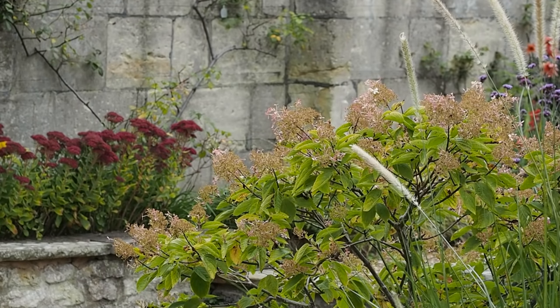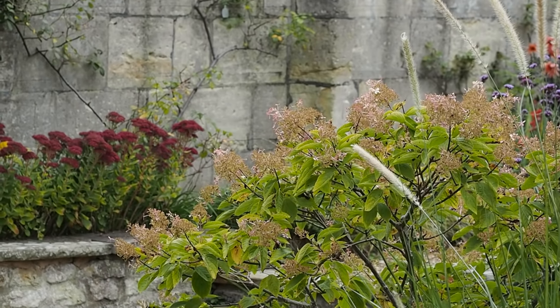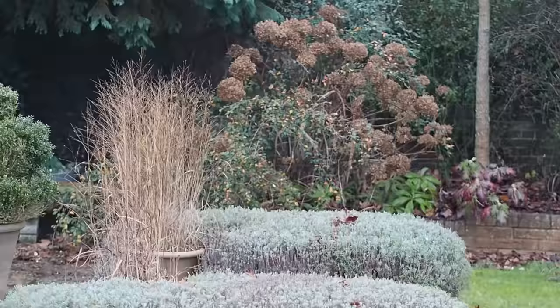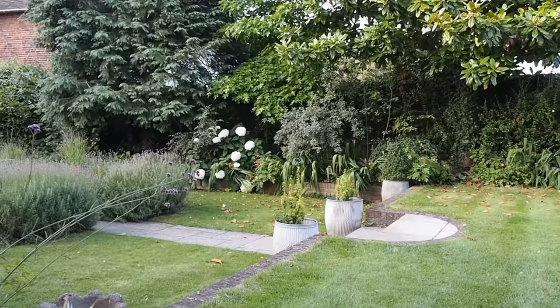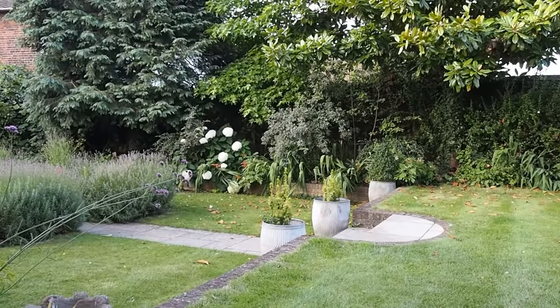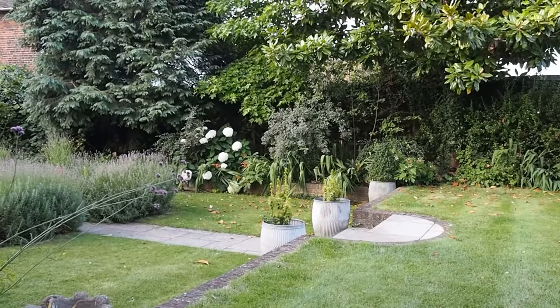Hydrangeas are a wow-factor plant in the garden — they start flowering in summer, go on and on, often changing colour as winter comes, and their dried heads are often one of the best things in a winter garden. They've become quite unfashionable recently, but they really deserve a comeback. There's a playlist with more wow-factor flowers at the end of this video — do let me know what wow-factor flowers you love in your garden. Thank you for watching, goodbye.